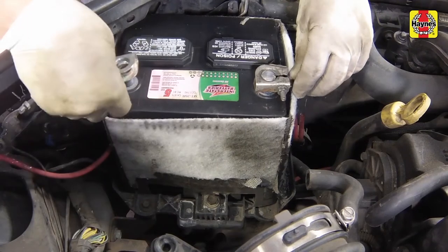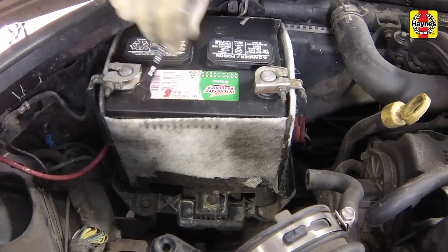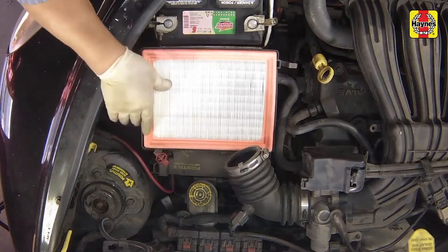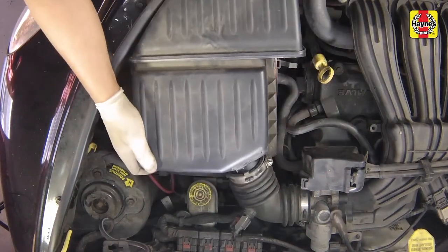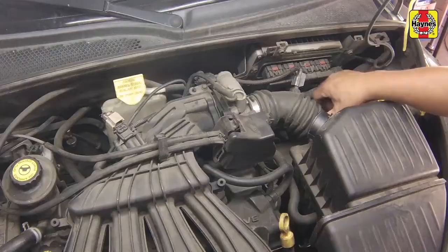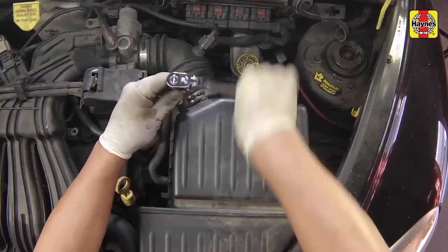Connect the coolant reservoir hose to the thermostat housing cover. Connect the negative cable to the negative terminal on the battery. Tighten the cable nut securely. Install the air filter into the housing. Install the filter housing cover. Secure the cover with the retaining clips.